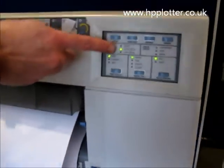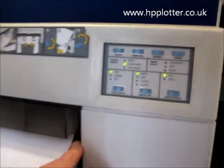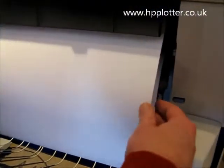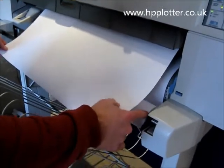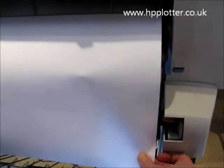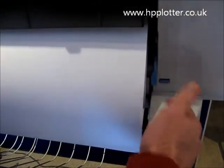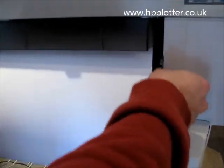Now the control panel is showing the Align Media indicator flashing. So what we do is release the pinch lever. Take the paper that's coming out of the machine and make sure that it's aligning perfectly with the paper coming off the roll. Jiggle it around and just make sure it's going in there and coming back square.